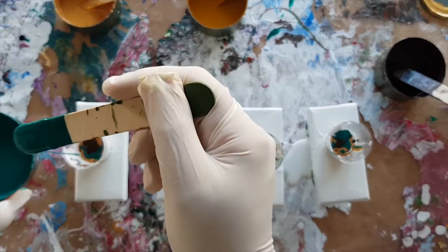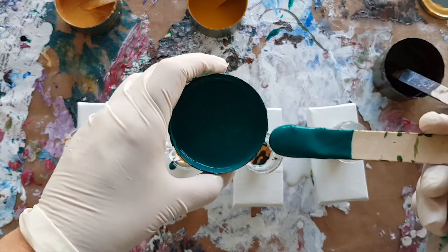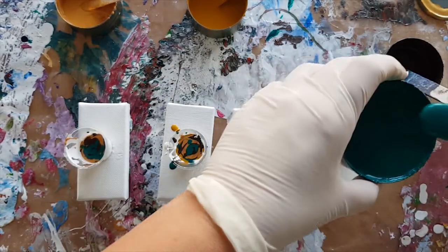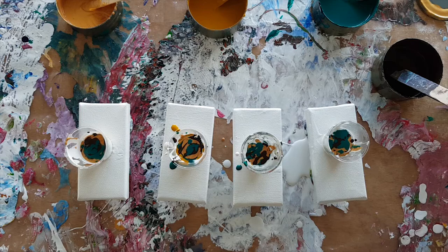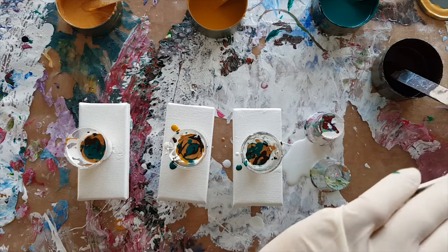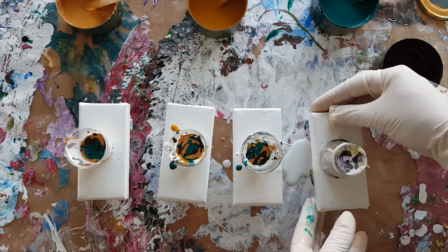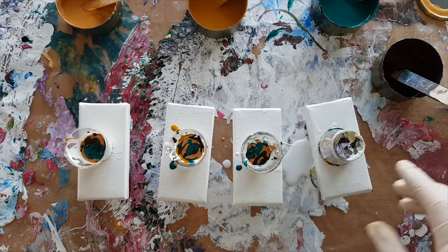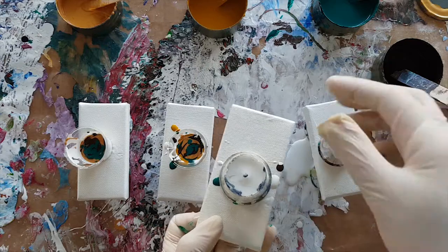Just a couple more drops of green because I do like the green — this viridian hue is yummy. I'm just going to do a flip cup on each of them and see what shows up. I don't have any wet paint except on this one because it wanted to be poured all over — so except for the dribbles.